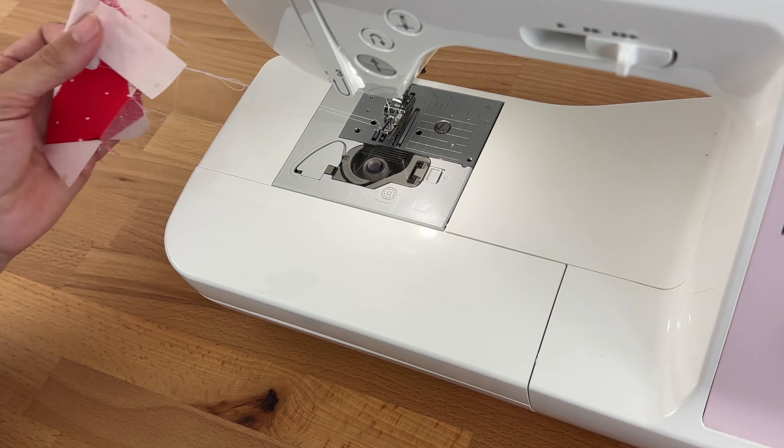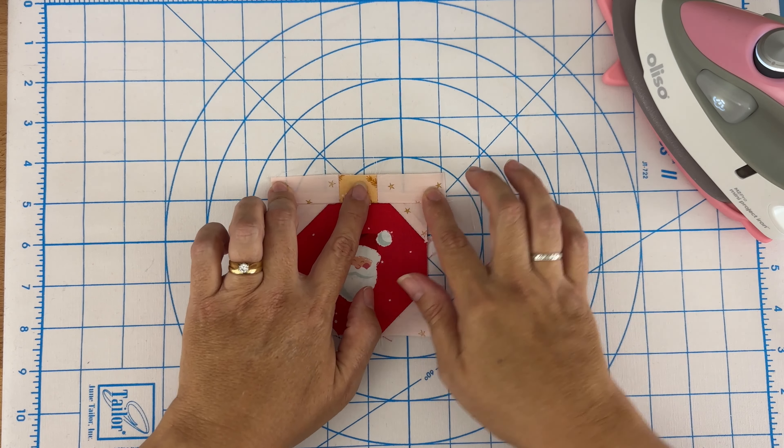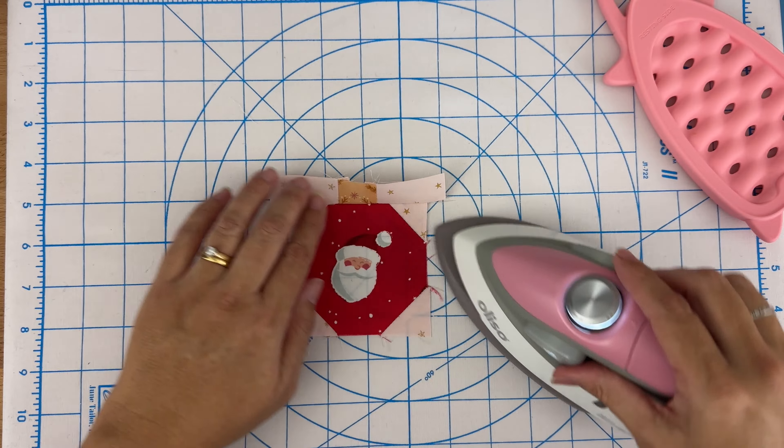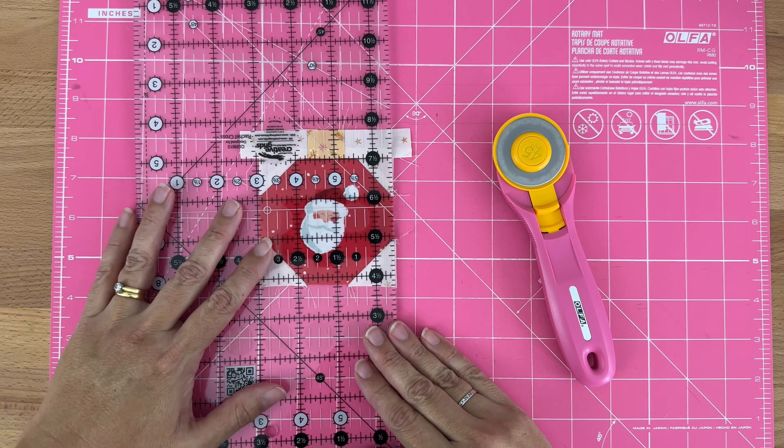Now we're going to press it so it's sitting up. I'll set the stitches, give it a finger press, and press it in place. Then we're just going to trim that excess off on both sides — taking my ruler, lining it up on the edge of the ornament, and cutting a straight line. I'll line up a ruler mark on the seam we just sewed so I know it's really nice and straight, and do the same on the other side.